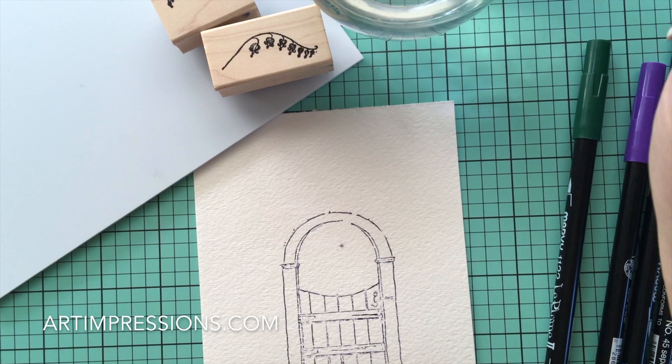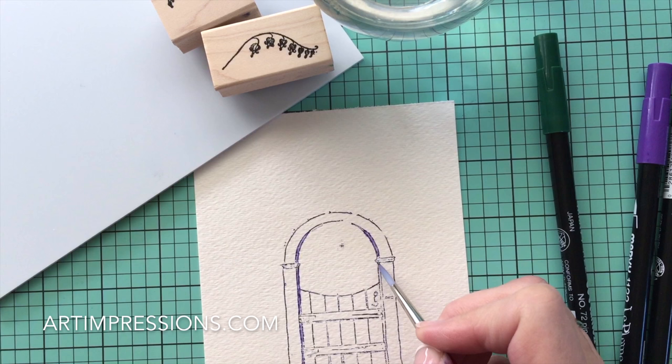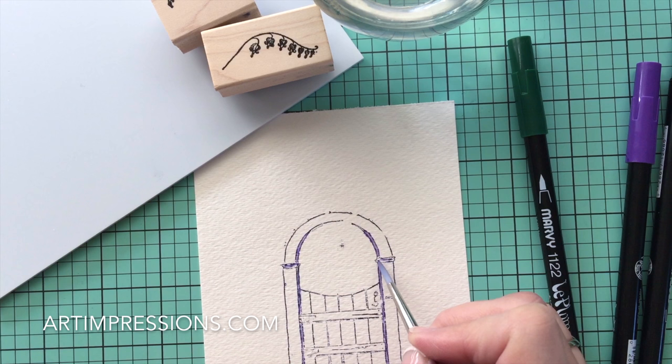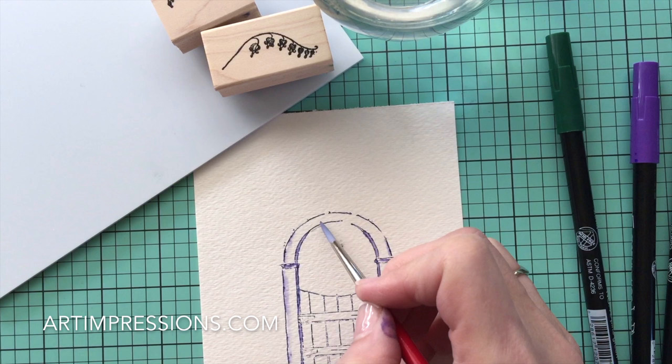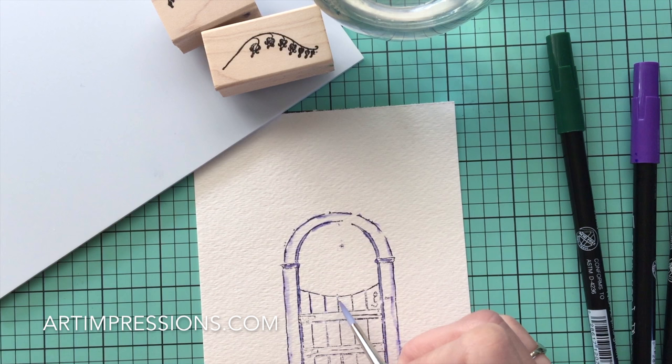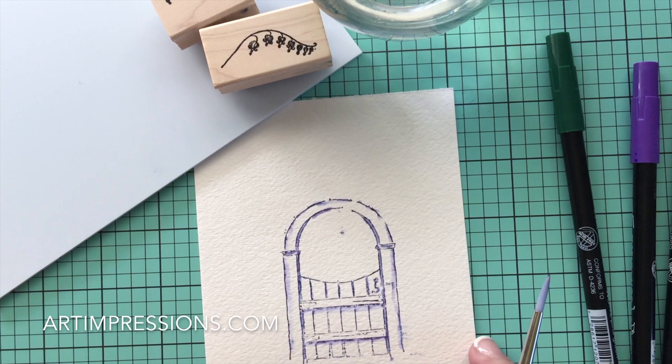Then dip my brush in water and begin to pull the color out of the lines. I usually always start with the darkest color. You can see where these double lines are — this is where the color is concentrated the most. And then I'm going to start pulling the color out from the side. This is what gives us that three-dimensional look. All the projects start this way. Just use the tip of your brush. This under here where this board is, this is a pretty good shadow. So we're going to make a pretty wide stroke across here. See how that pops that board up? You can see how that's starting to really look three-dimensional.